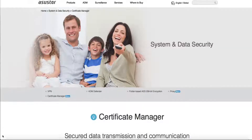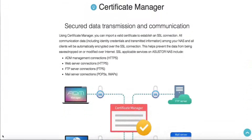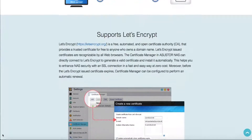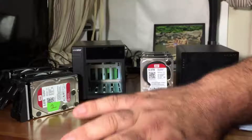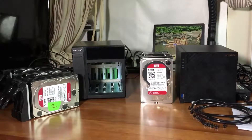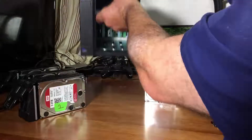We're going to go over the software and setting up the drives in the next couple of videos. I just wanted to let you know that these videos are coming. Let's look at the back of each unit.